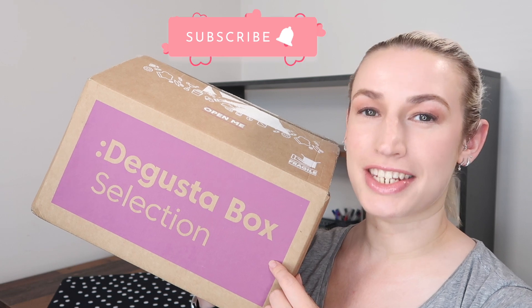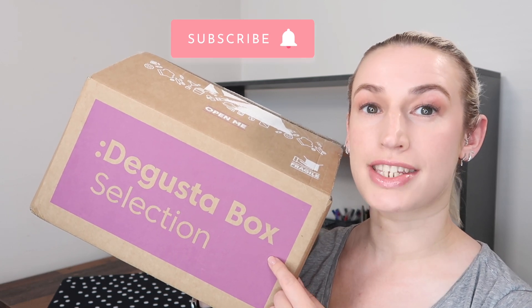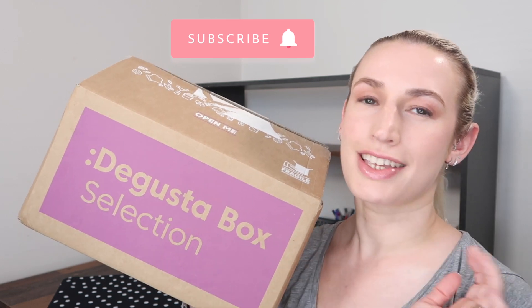Hey guys! Welcome to Planning with Crystals. Today's unboxing is a DegustaBox selection box. It's not a selection box like Christmas — it is currently June 2022.